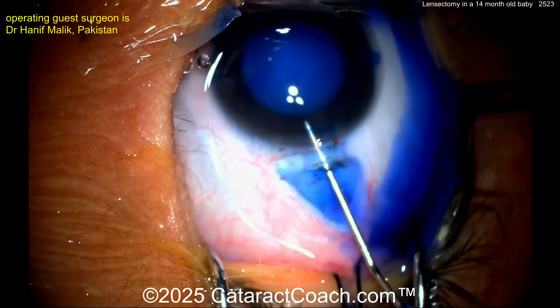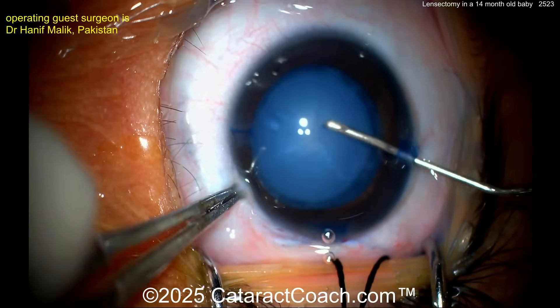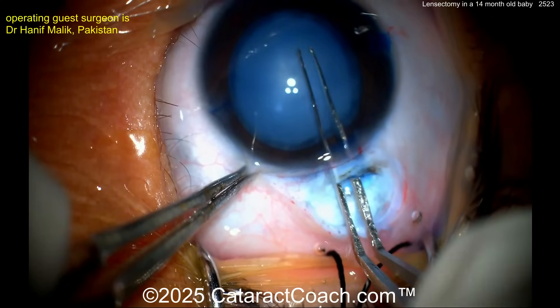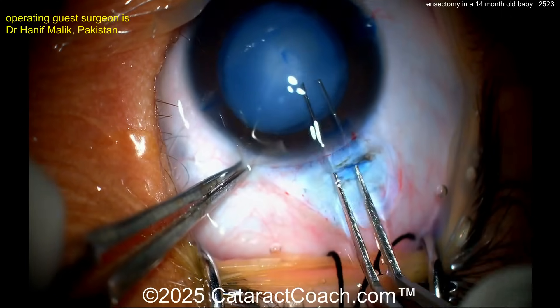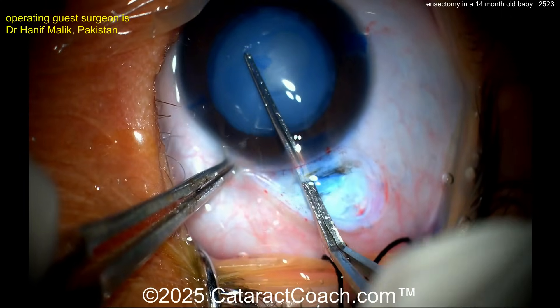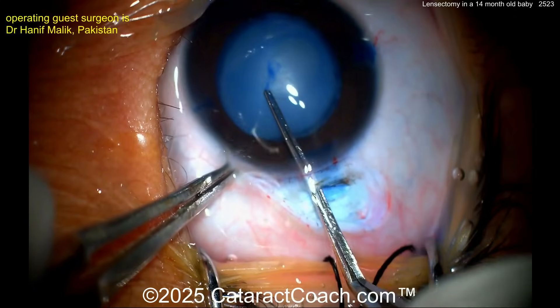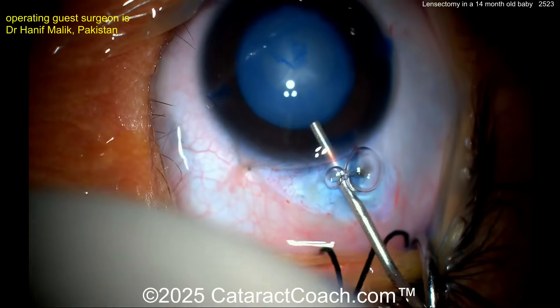Now some trypan blue dye — obviously very important not only for staining the capsule but for making it a little less elastic. The surgeon initially described the two-incision push-pull technique, but here is attempting a rhexis. It is very challenging because it's a very elastic capsule — as you tear a small opening, it enlarges into a bigger one.